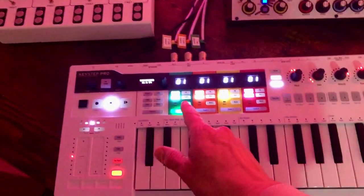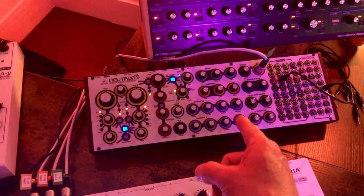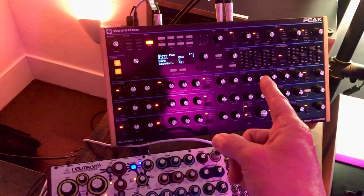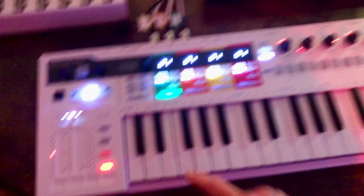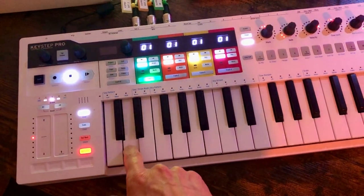What I've got here is the Keystep Pro with two output channels — one of them's controlling the Neutron, which is doing a kind of sample and hold background, and the other one's controlling the Peak, which is for the lead. Here's the Neutron — you just bring it in with a hold so that it stays going.